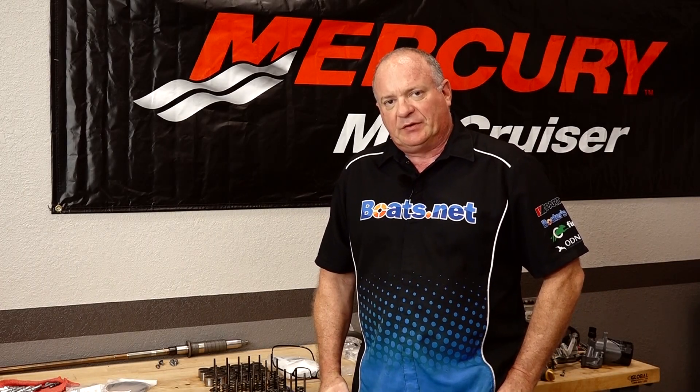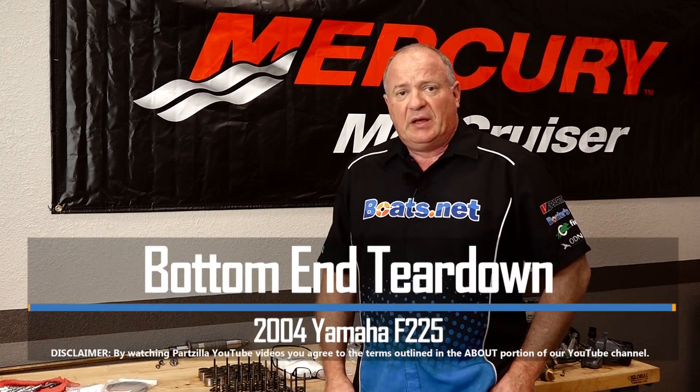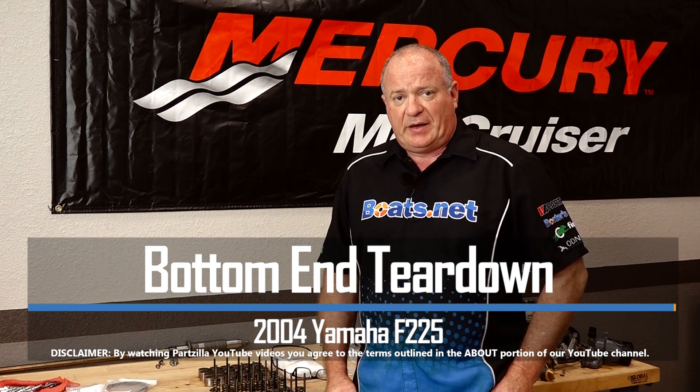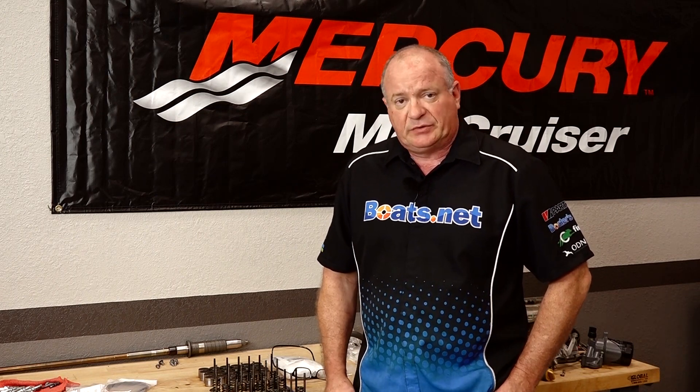Hello, John Talley here with Boats.net. If you've been keeping up with this video series, you know that we've already taken off the heads on our 2004 Yamaha F225. Now it's time to turn our attention to the bottom end. There are no special tools or parts that are going to be required or that we use in this video. So if you're ready, let's go ahead and jump straight into it.